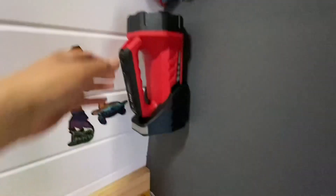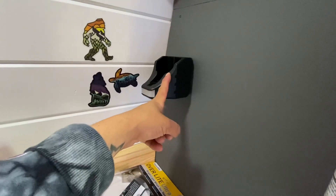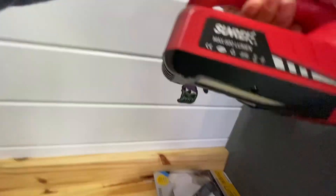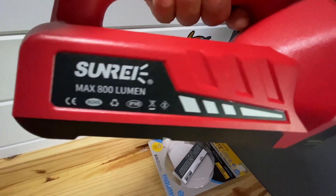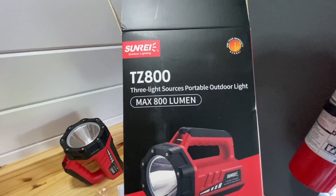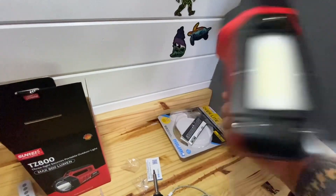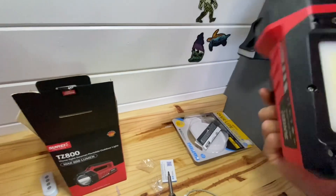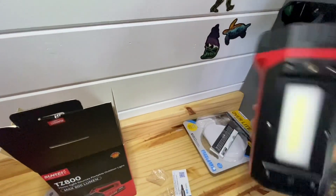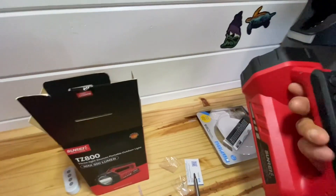The other thing I installed was this light base — it's a charger that also has a light, and it charges on USB-C. It's the Sunray TZ 800, got it on Amazon for about 38 bucks. I really love it. For 38 bucks I was skeptical, but some of the reviews were great, some were not great — build quality is pretty solid, it's light. I charged it about three weeks ago, used it once in a while, and it's still showing full bars.